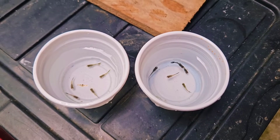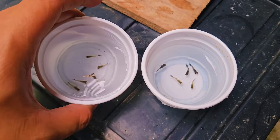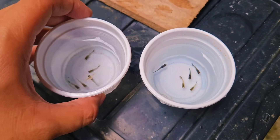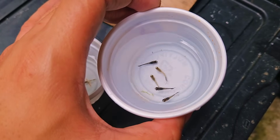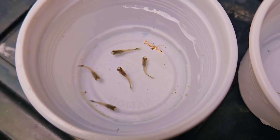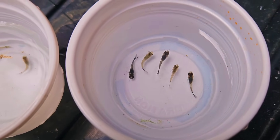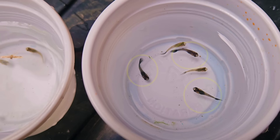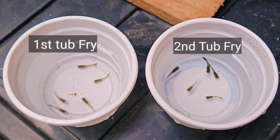I decided to place all the fry from the first tab and second tab into this white cup so that you can see their size properly. For your information, all these fry are siblings — same mother, same date they were born — so that this experiment will be fair. Here we have the fry from the first tab and all of them have the same size and gray color. In the second tab, I noticed three dark color fry and two gray fry as well. Both fry from the first tab and second tab have the same size.